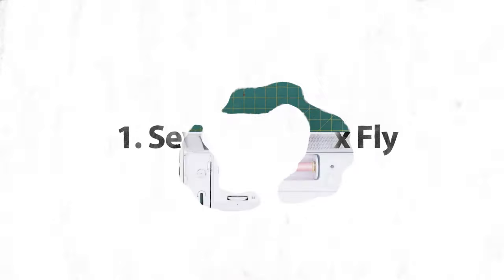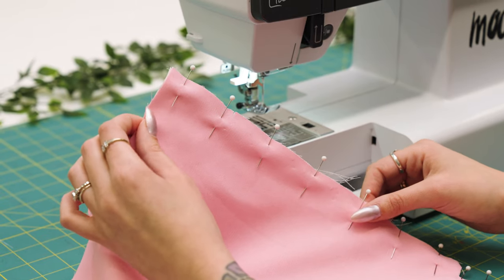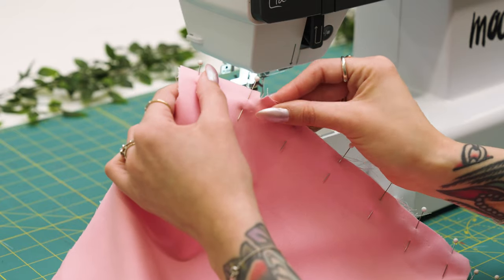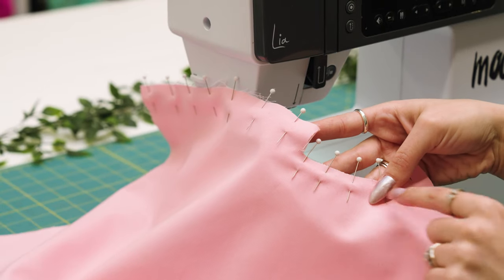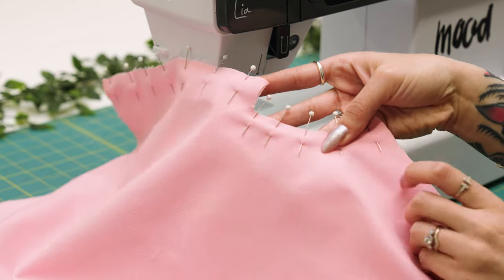I'm going to start with my two front pieces pinned right sides together to sew my faux fly. I'll be using half inch seam allowance to sew along the center front. I also have a notch here for when I fold over the waistband. When I get to the front crotch seam, I'll just pivot and continue to my inseam.